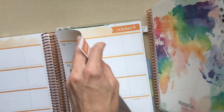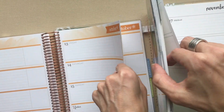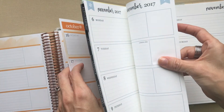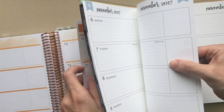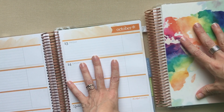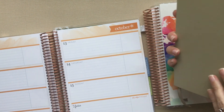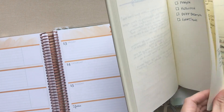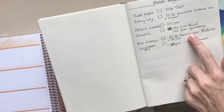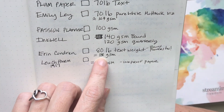Last year's paper versus this year's - it's a huge difference. The tooth feels completely different; in fact two pages from last year together feel about the same as one page from this year. It feels really amazing. It's 80-pound paper - let me grab my book because I can't remember what GSM that equates to. Erin Condren has 80-pound text weight paper, and her new bound planners this year also have that. That equates to 118 GSM.